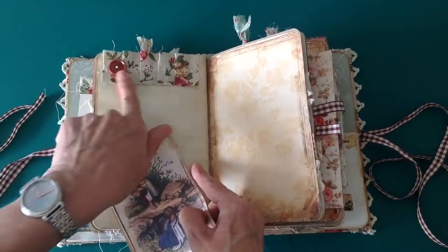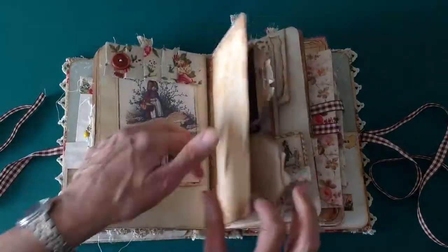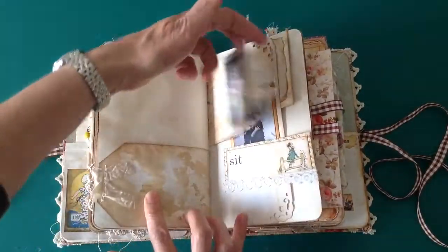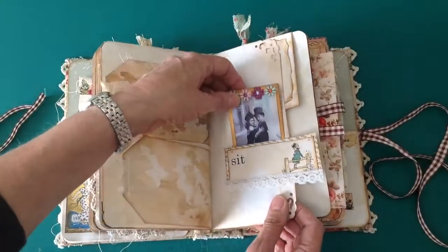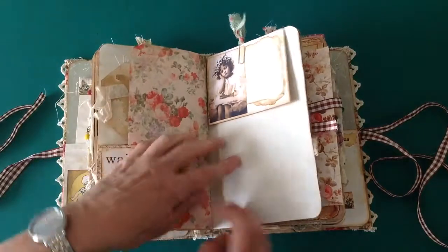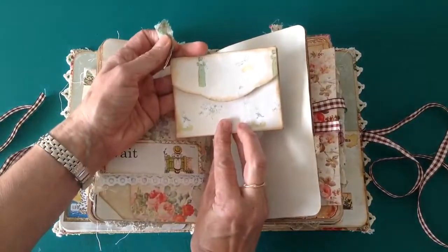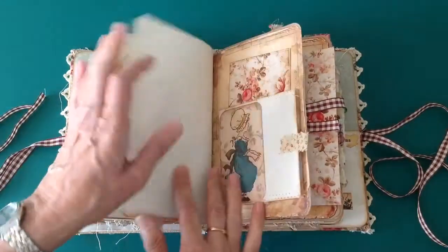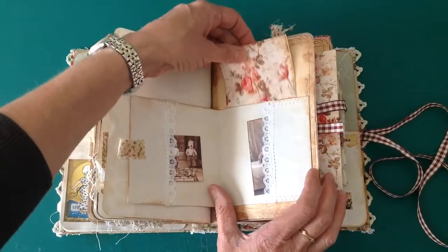The tuck spot there has a ruffle made from the fabric and a vintage button, again from the kit. I didn't put lots on these tags because I thought it's a nice area for people to add something of their own. There's a little tuck spot here with a little coin envelope, and again a little spot at the back. This is a little envelope left over from a previous journal that I included. It opens up with two little tuck spots either side and one at the back as well.